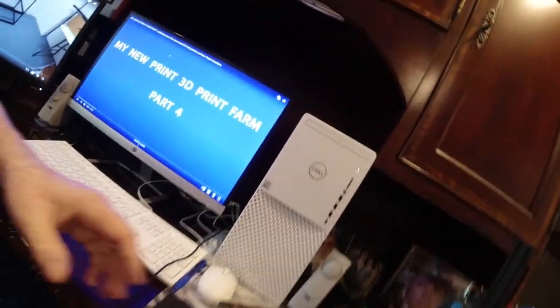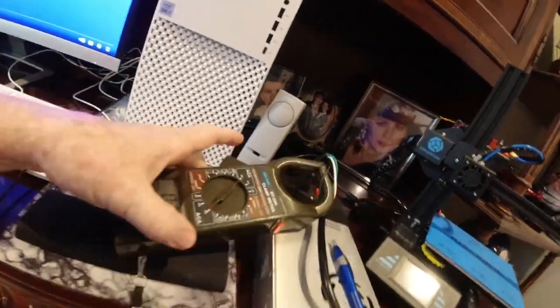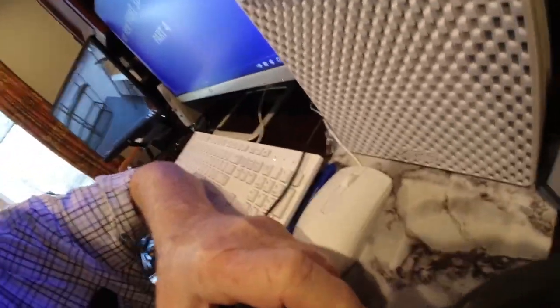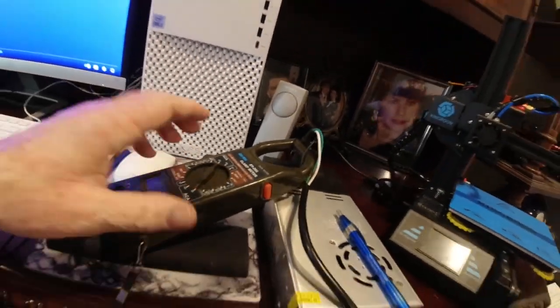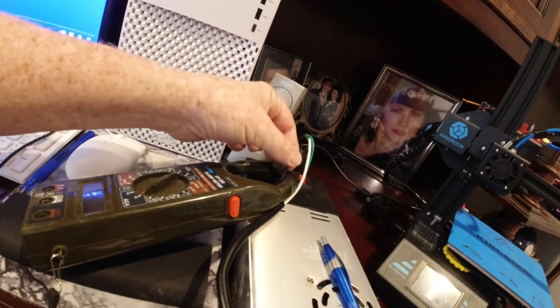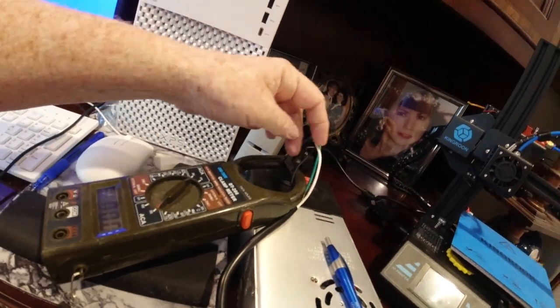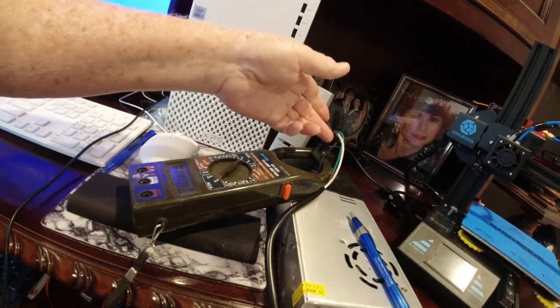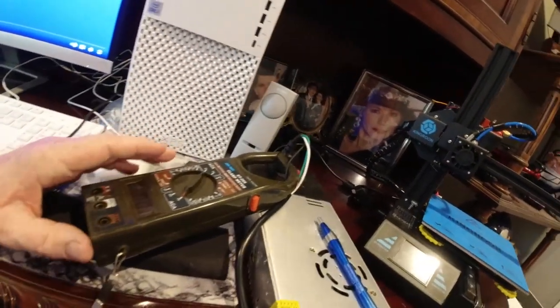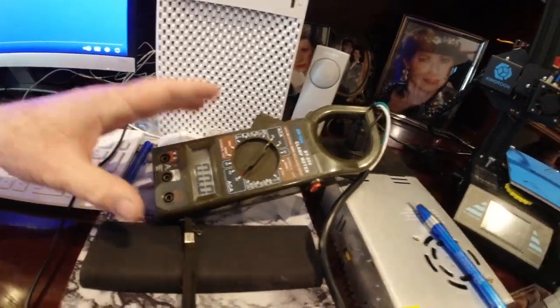Let me get the camera in close. I have a little clamp meter here that you can pick up just about anywhere. It has a clamp on it, and what that clamp is for — you take a normal power cord, strip the end of it, and then clamp it around either your line or your neutral wire. The alternating current going through these wires, and this meter will tell you how much AC current is actually being drawn by the printer.